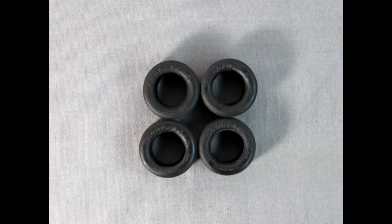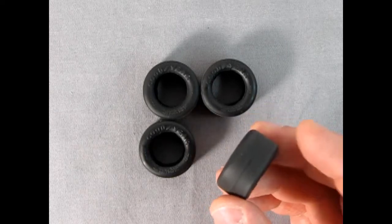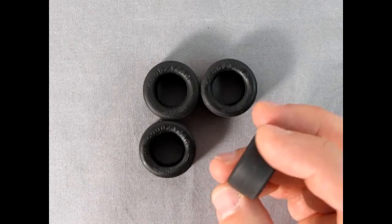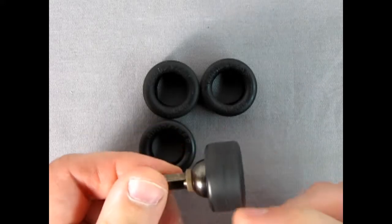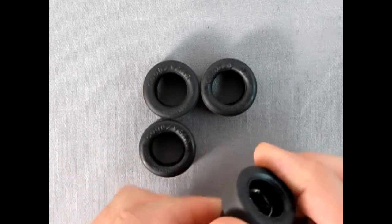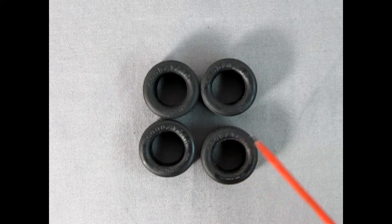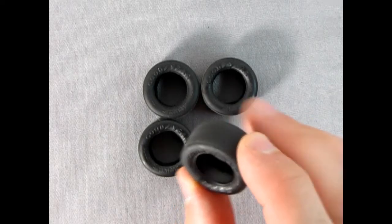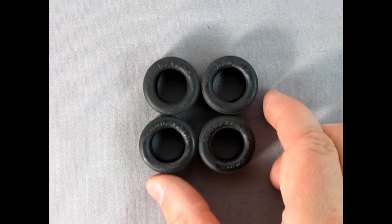Here we have our Goodyear Blue Streak Stock Car Special Tires. These are really amazing — they have no tread because they're slicks. What I did was use my sanding tool in the drill to sand them out. These tires would look really great with either white or yellow Goodyear lettering, because this was about the era when they started to use yellow lettered tires. Really, really awesome. Now let's bring back Danny the dog to take a look at those instructions.